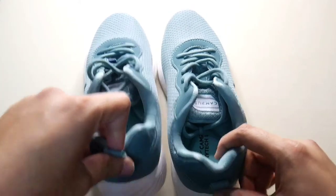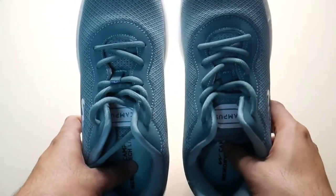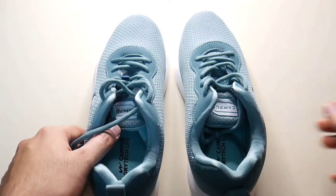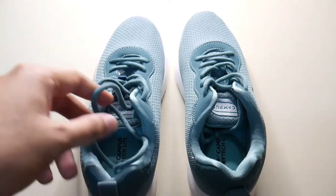So, we don't have to look far at the details of the Campus brand. It's a nice shoe. It's a nice company. It's great quality. If you want to wear a nice sports shoe, the Campus company is the best option.